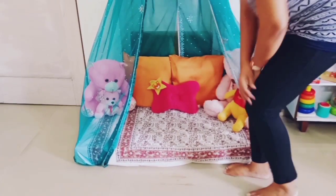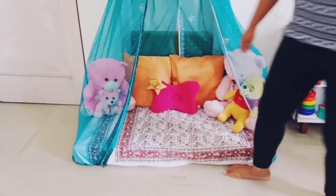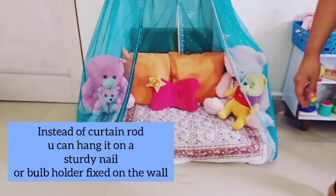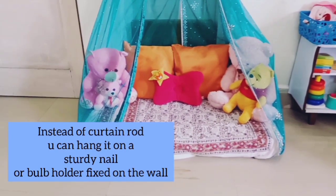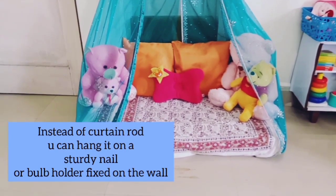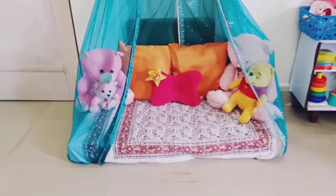I've hung this tent over the door area, but if you want to use it somewhere else, you can also hang it on a sturdy nail or near the bulb area on a particular wall — you can use it there as well.